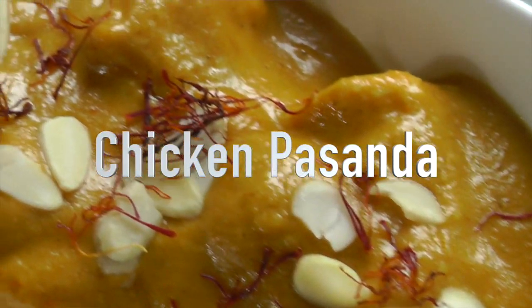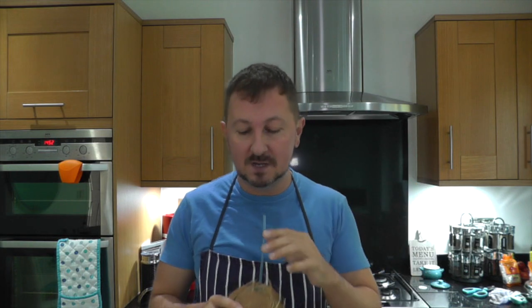Welcome back to Al's Kitchen. This week we're going to be doing a nice decadent curry, a chicken passanda. Nice and sweet, almonds, coconut, minimal amount of spices, not hot, very mild and very quick to do. Let's check out the ingredients.